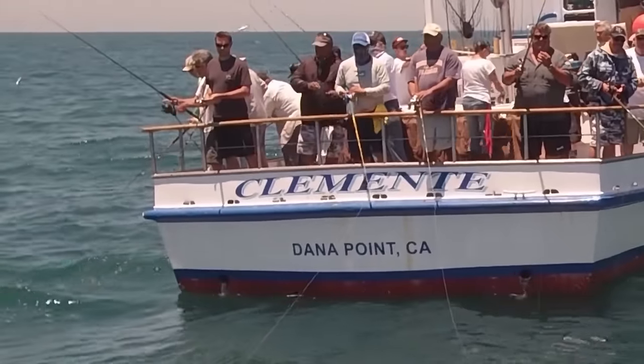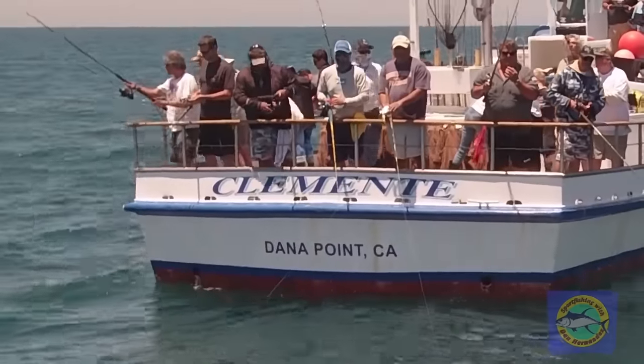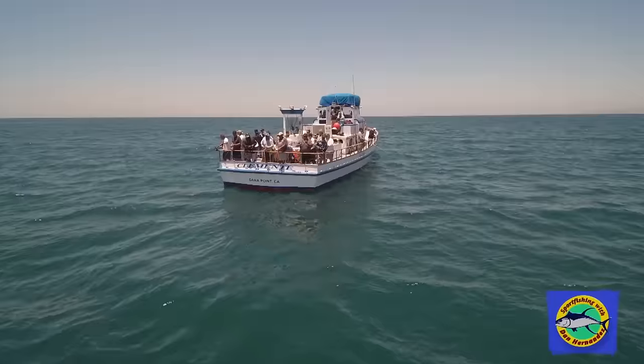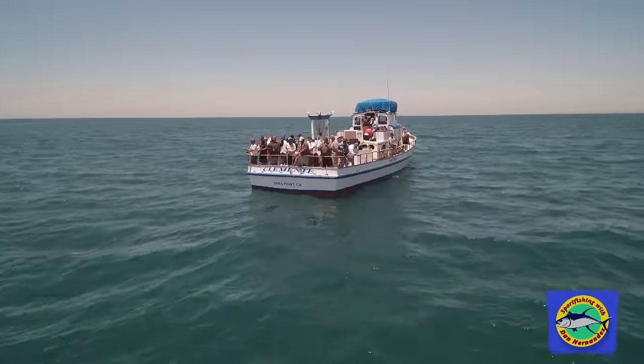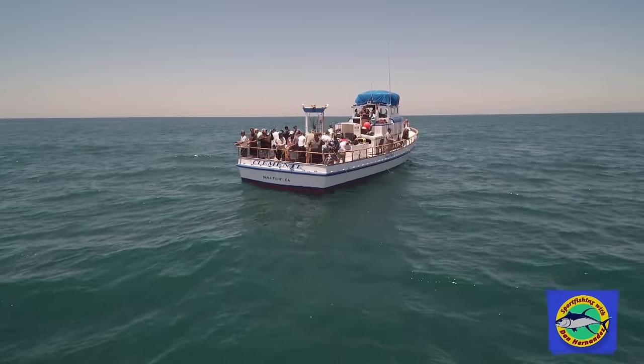Just working that bait right on the surface. I'm getting bit, getting bit. I'm going to take my line. There he goes. Running, running, running.